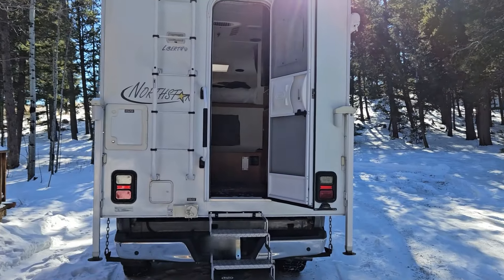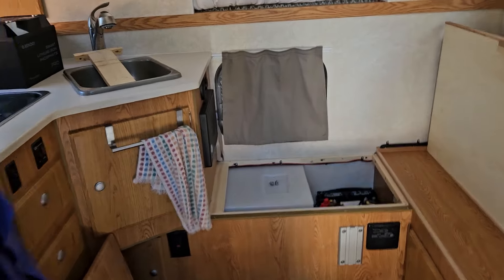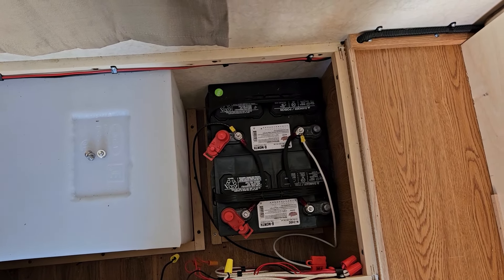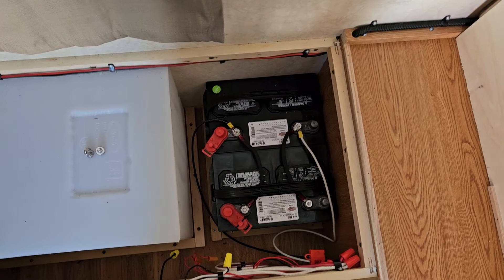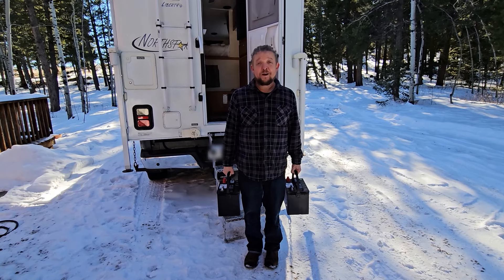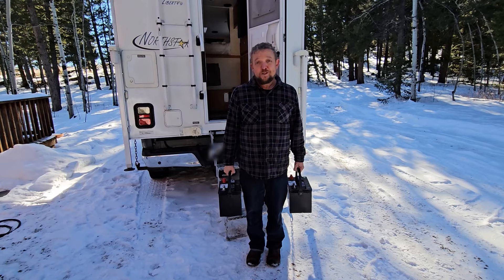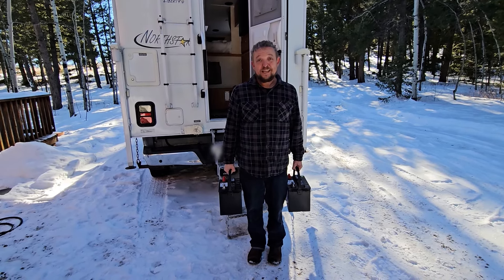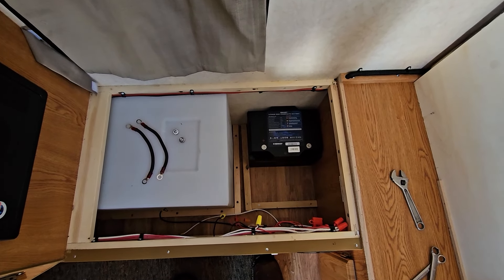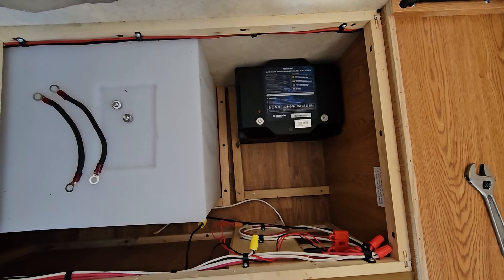This is the truck camper where we're going to put the new Renogy battery. I've already opened up the battery compartment. Currently there are two 80 amp hour lead acid batteries that we need to take out to put the new Renogy Pro battery in their place. I just weighed them and they're 45 pounds each — that's 90 pounds of batteries. By taking these out of the truck camper, I reduced the battery weight by 63 pounds. So I shut off the power, took out the lead acid batteries, and here is the new Renogy Pro battery in place.